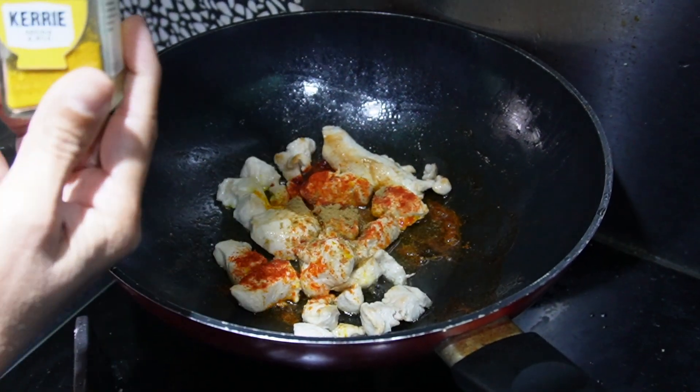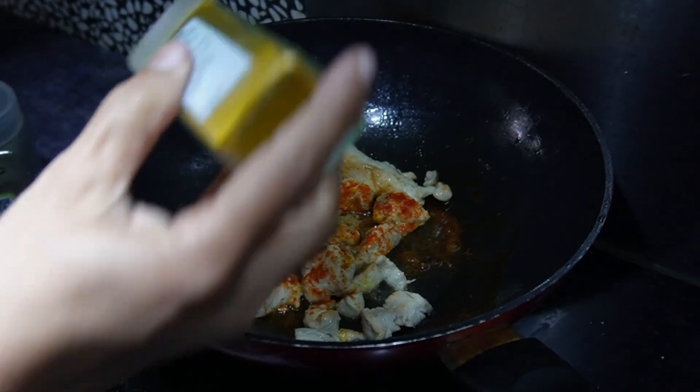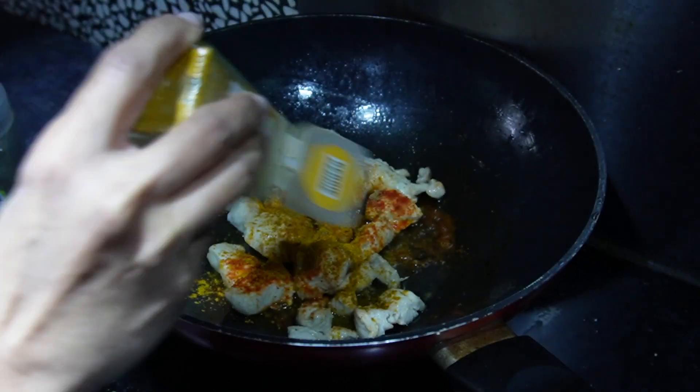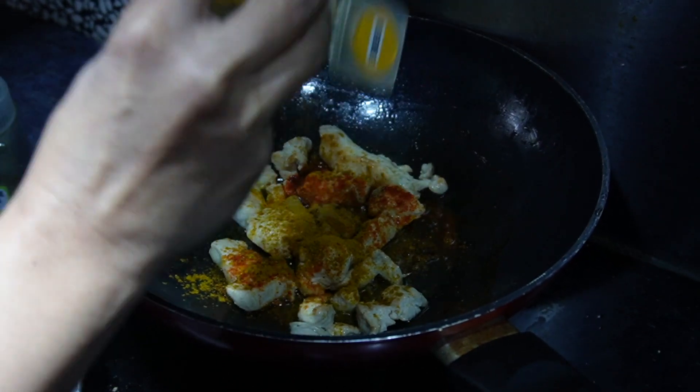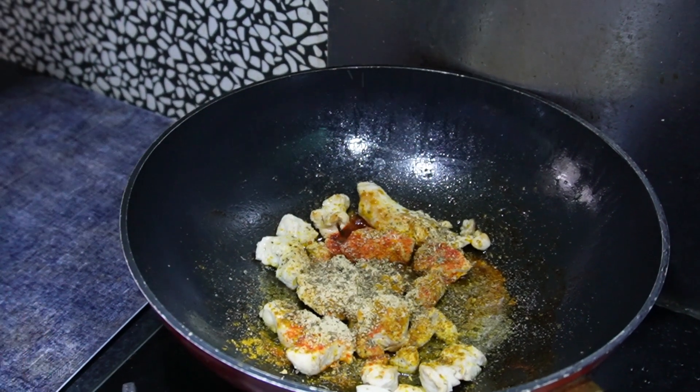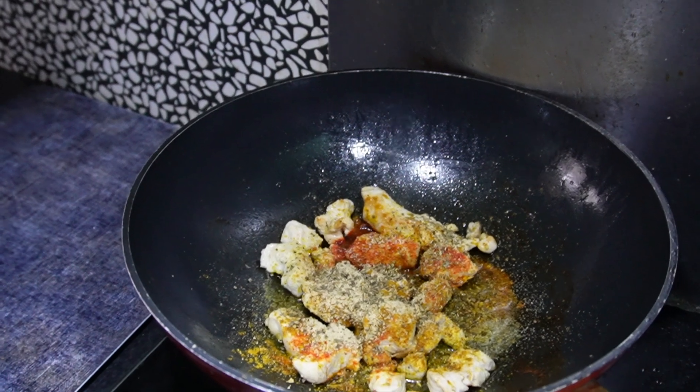You can also add black pepper, garam masala if you have it, and curry powder. You can also use regular chicken masala instead of curry powder. Give it a stir and let the spices cook well. Remember to add salt.